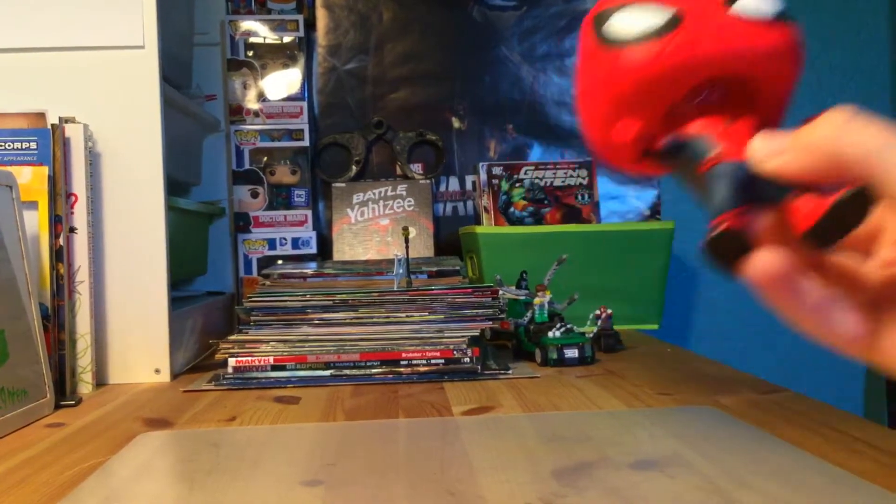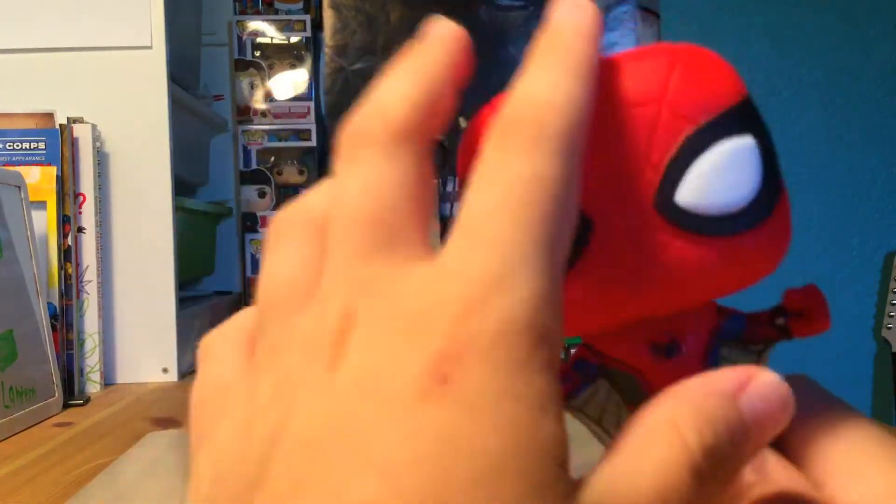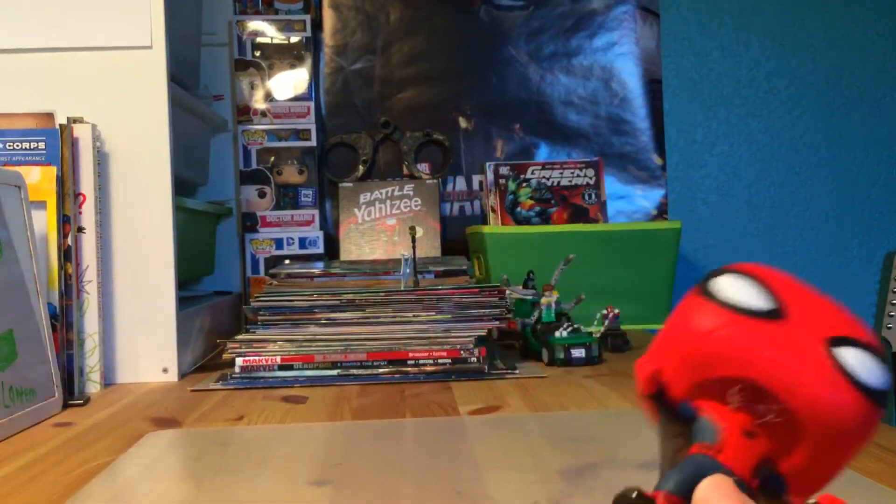That's cool! Oh, look at the webbing. So its head is the same - it just has some red and some webs, like the same eyes from Civil War and Homecoming.